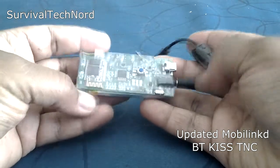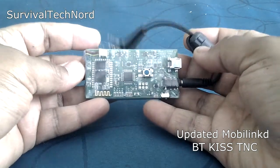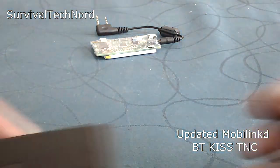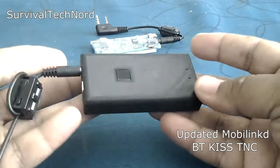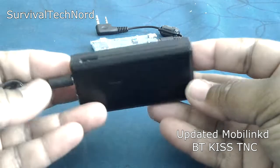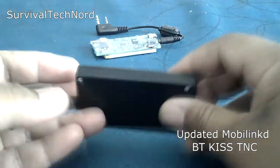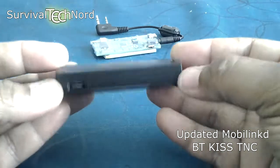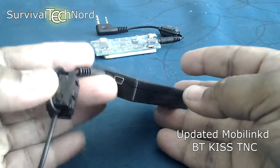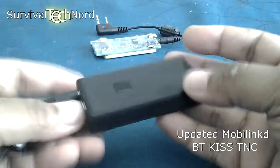It's just a brilliant little device — one which has been made better now by something else. Our friends at MobileLinked in Chicago have sent us the latest version of their MobileLinked Bluetooth Kiss TNC. And immediately you'll notice that it has a case over it. This is a magnificent development. This is now a finished product.